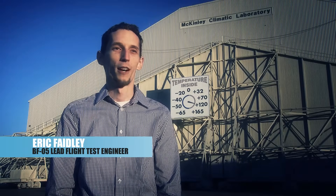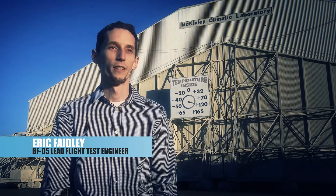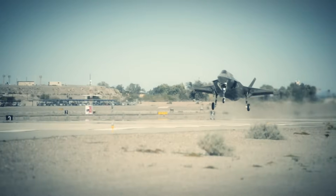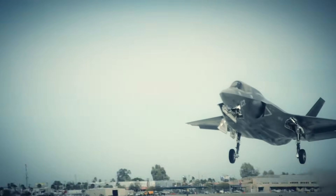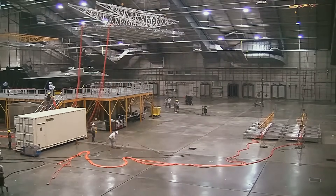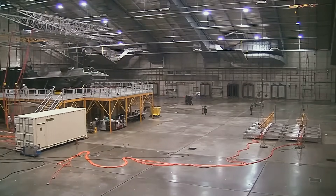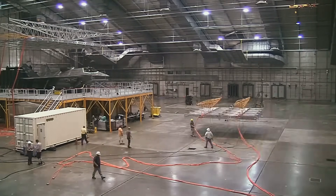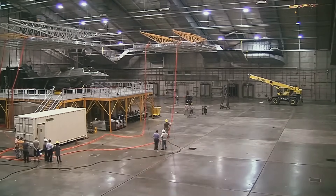We're testing VF5 up to 120 degrees, and the reason we're doing this is because the US military as well as a lot of our partner nations intend to use their aircraft in temperatures up to 120 degrees. The process to get ready for testing involves an array of solar lamps positioned above the aircraft, and they also use their systems in the lab to set the ambient temperature to either 103 or 120 degrees.